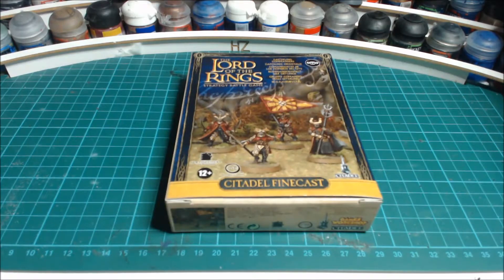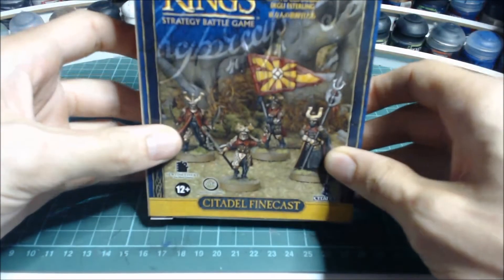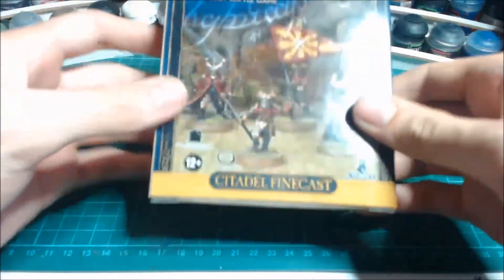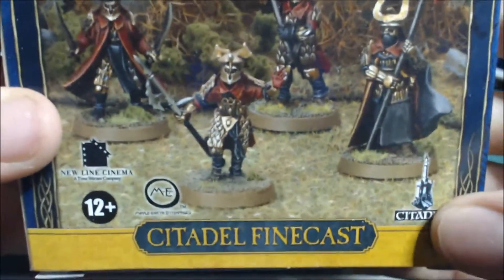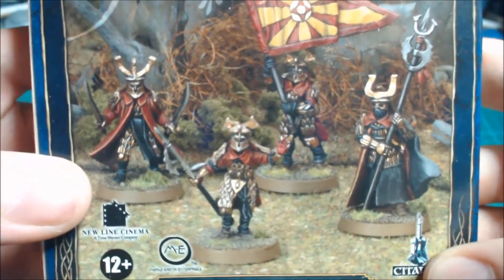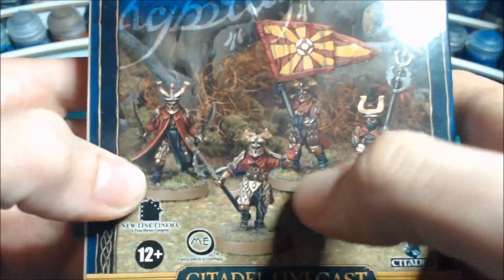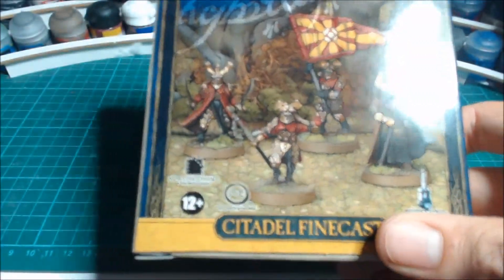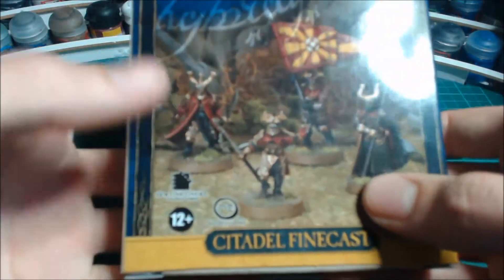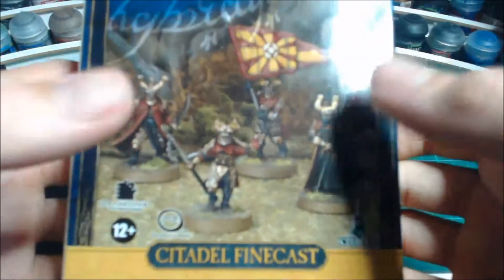Hey guys, welcome back to another unboxing. Today we have the Easterling Commanders set, a great kit from Games Workshop that features four models made of resin. We've got the banner bearer, a captain model which is quite an old model turned into a resin model, the Dragon Knight, and an Easterling War Priest.